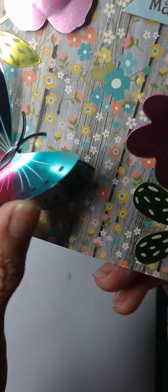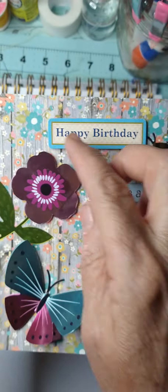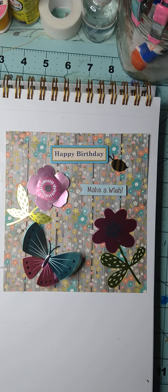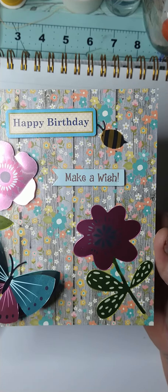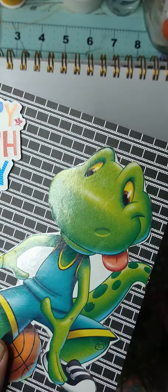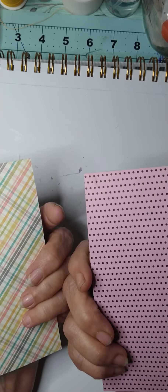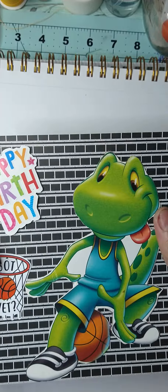Those papers are all a little thicker; this is a little thinner but it's also a six by six. I just took one of the butterflies and put it on there, and then it had these two flowers so I stuck the flowers on — this one is flat and this one here is more 3D. That one I put a sticker that says 'Happy Birthday,' a little bee, 'Make a Wish,' and the two flowers and the butterfly. That one does have something on the back — they all have color on the back, so you could put a little note there, stick it in an envelope, or put it in a frame.